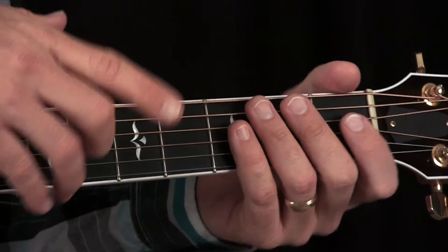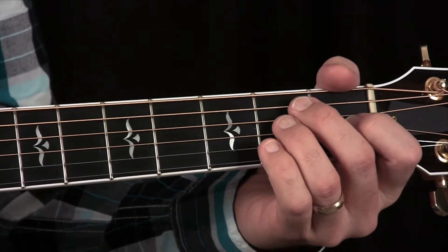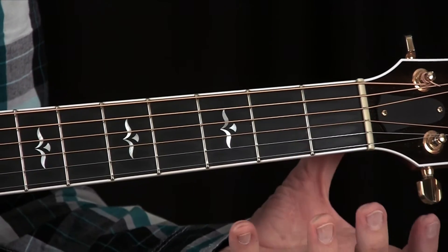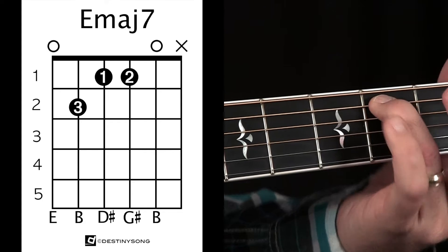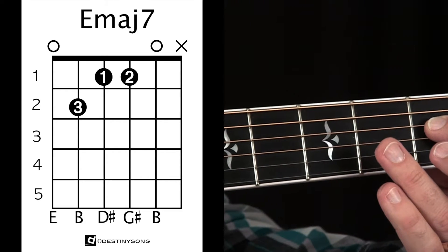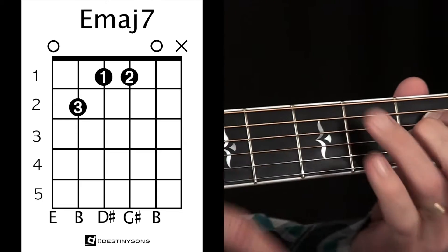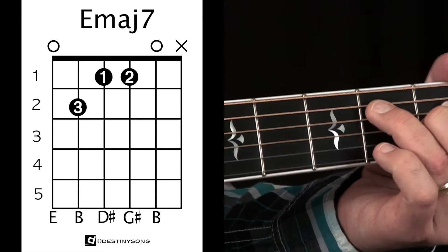The E major 7 in its first position is closely related to the E major chord — a 6-string chord — except we need to add a note to voice the 7. Take your third finger and place it on the second fret of the fifth string. Take your first finger and place it on the first fret of the fourth string. Then take your second finger and place it on the first fret of the third string. You've placed two fingers side by side on those two strings and then reach over with the other finger.